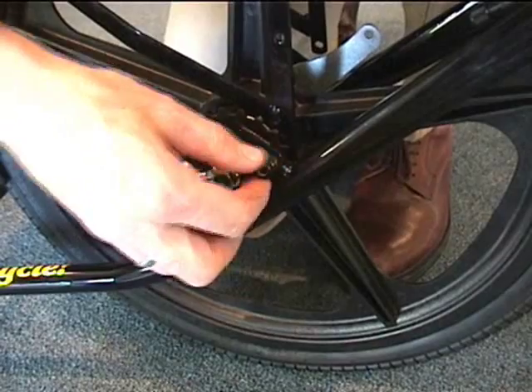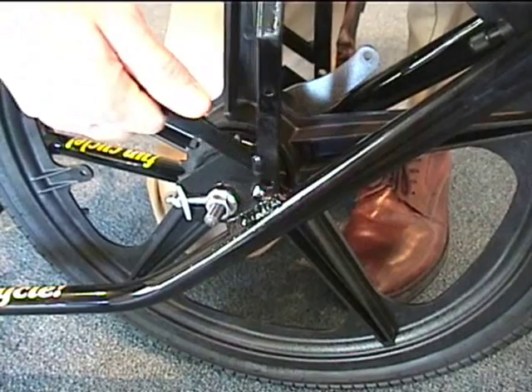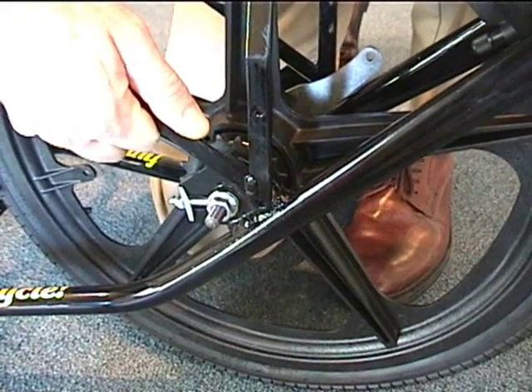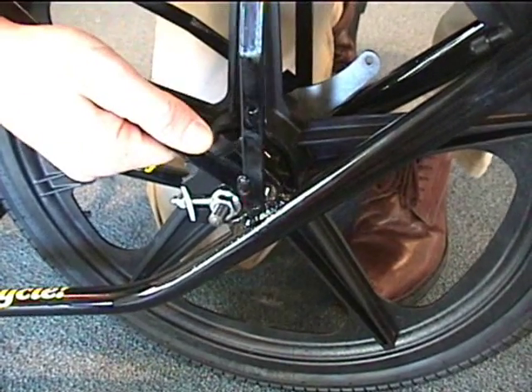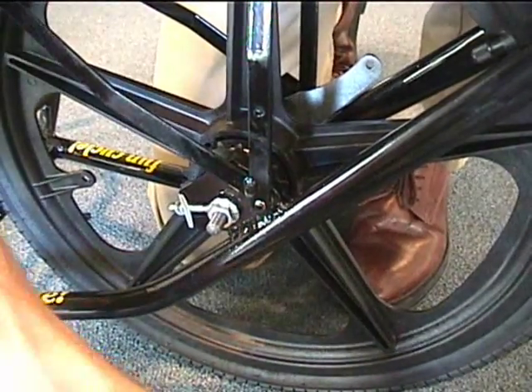Next, we're going to remove the nuts on the frame here and install the front fender. Then put the nuts back on and tighten it up.